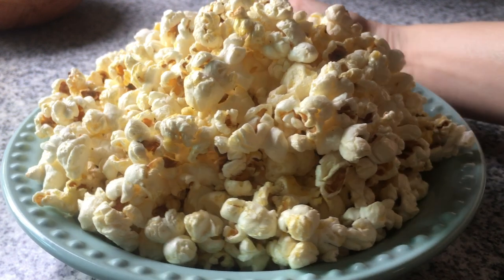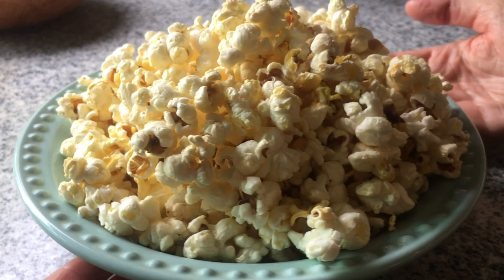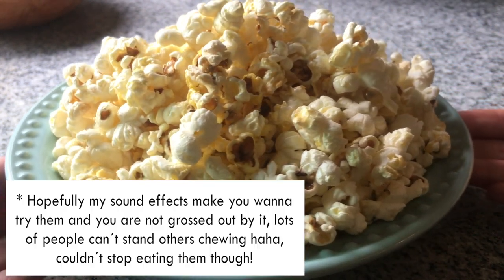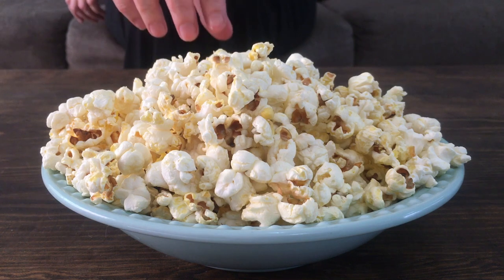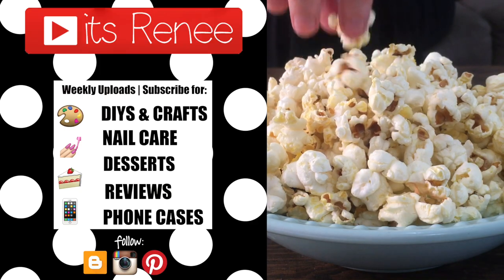And now this homemade, yummy, crunchy, buttery popcorn is ready for you to enjoy watching some scary movies — not that we're in October — or Christmas movies. I eat them all year round. I just started sharing how to make popcorn without needing to use a microwave. Hopefully this was helpful and handy, and you like this. Thank you so much for watching, I'll talk to you later — take care, bye!